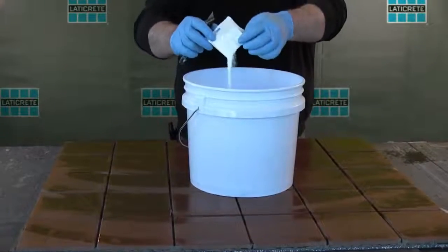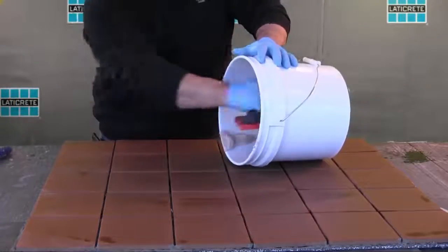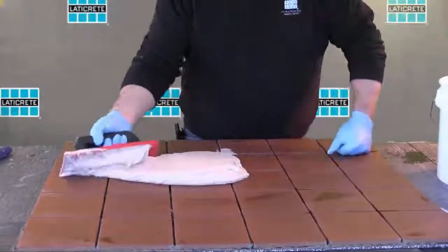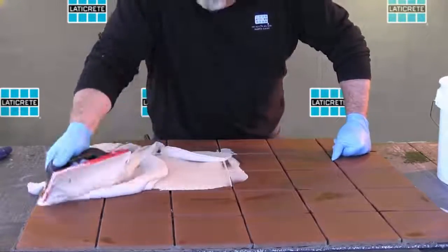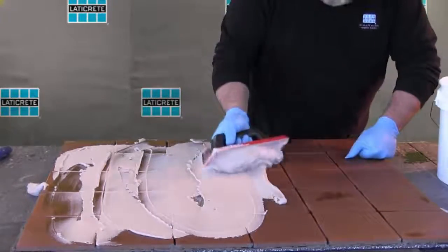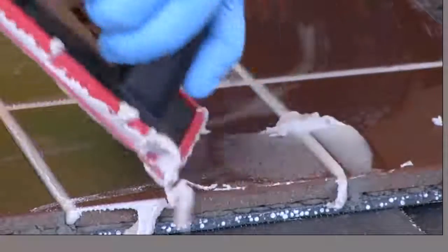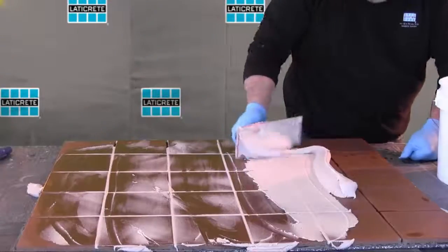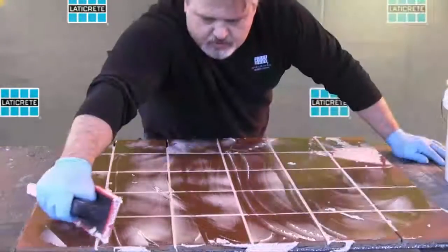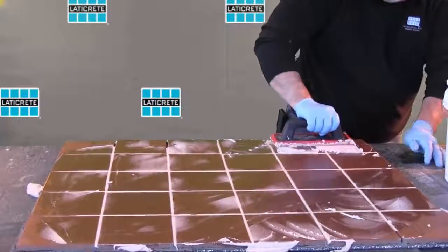Add the initial wash cleaning additive to 2 gallons (7.6 liters) of clean water and mix until fully dissolved. For maximum pot life, remove all grout from the bucket. Spread the grout with a sharp, firm rubber grout float, working the grout mix into the tile joints and ensuring each joint is filled. Remove excess grout from the face of the tiles with the edge of the grout float, holding it at a 45 degree angle and pulling it diagonally across the face of the tile.